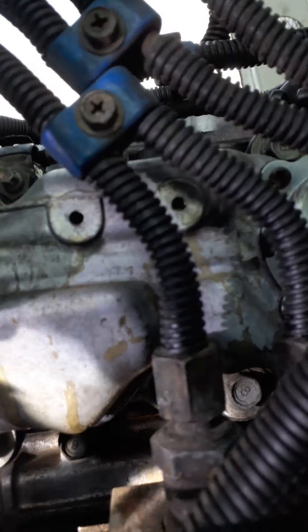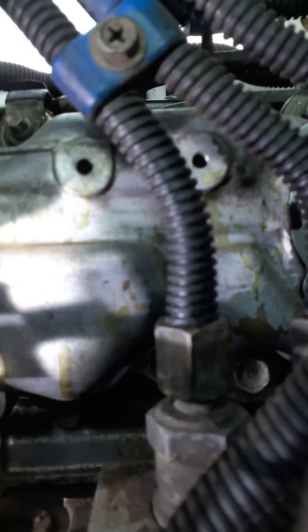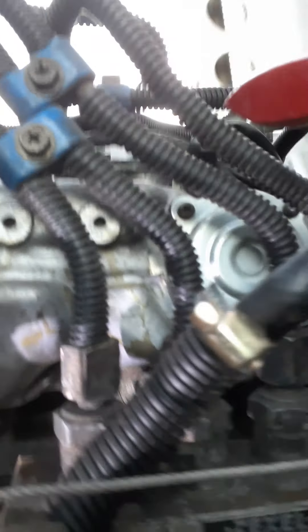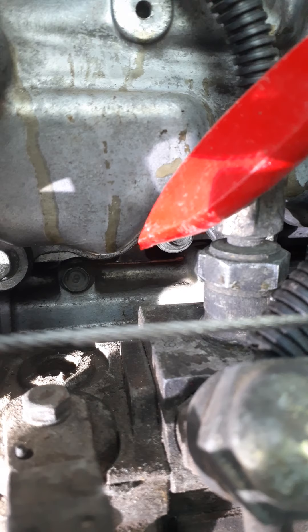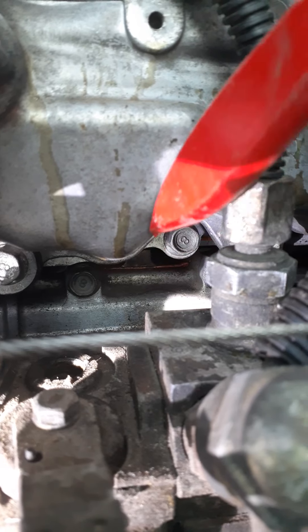Number three is stamped in the same place on the other side of the throttle body, on that machined boss there. It could be stamped with a one, a two, or a three — right inside there.